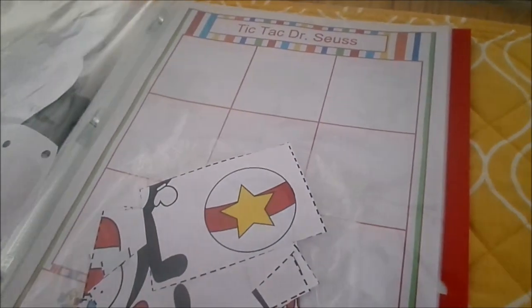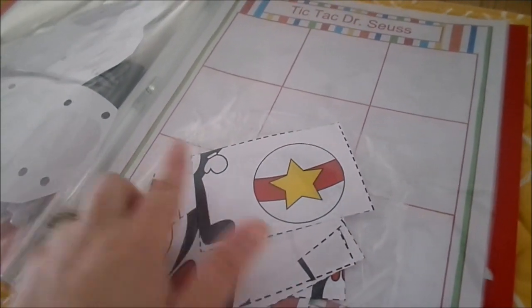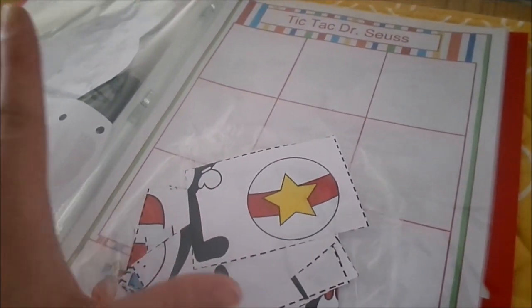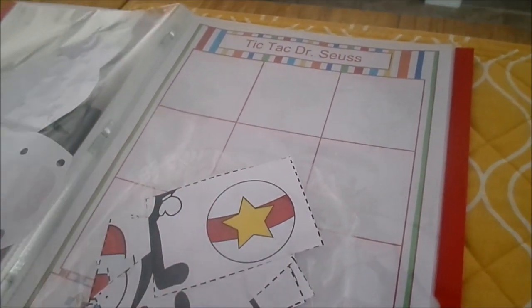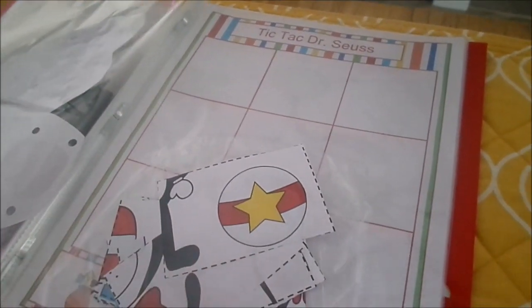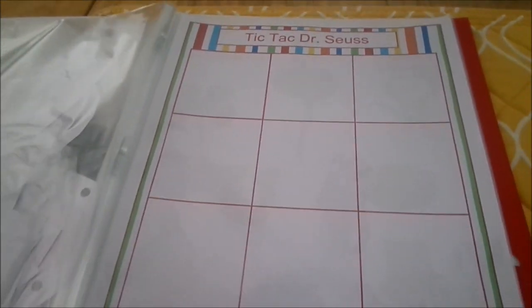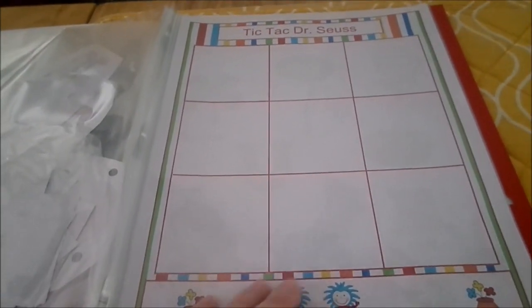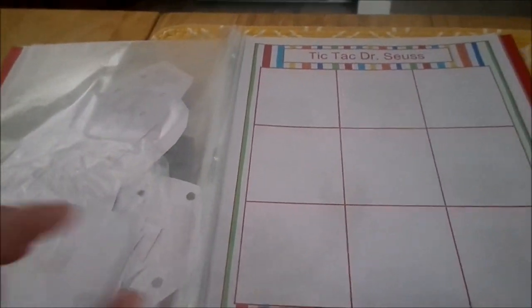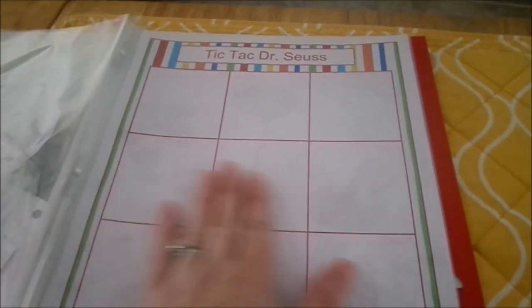In this page protector I have some puzzles — I just took a big image and cut it up. I have a few different ones in here, so if we're sitting at the table or I'm making lunch or dinner I can take these out for the kids to work on. This is a Dr. Seuss tic-tac-toe sheet, which is more for the older kids. Since it's in a page protector, that's where the dry erase markers come in — I give the kids a marker and they can play tic-tac-toe as many times as they want and it just wipes right off.